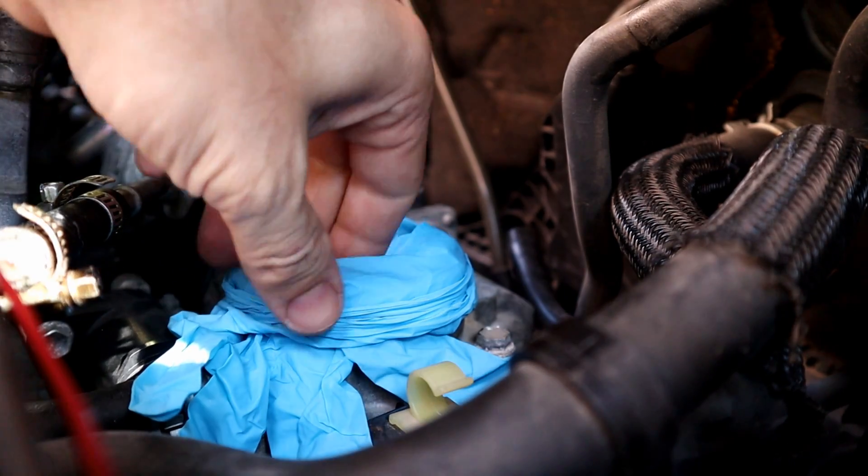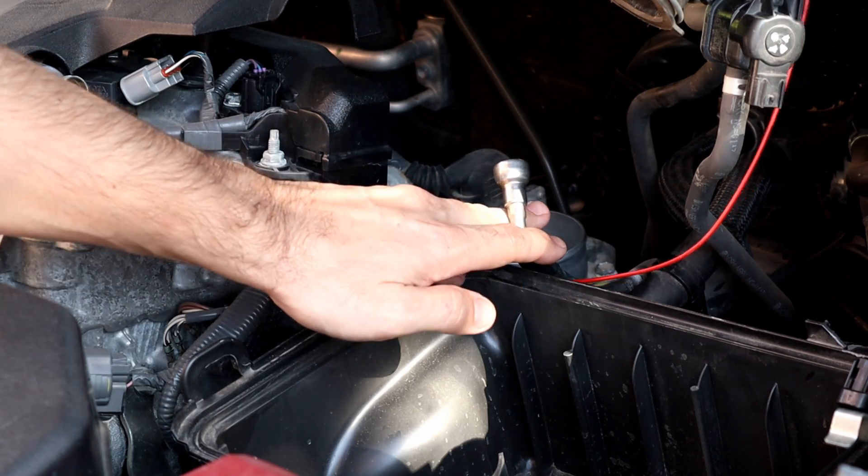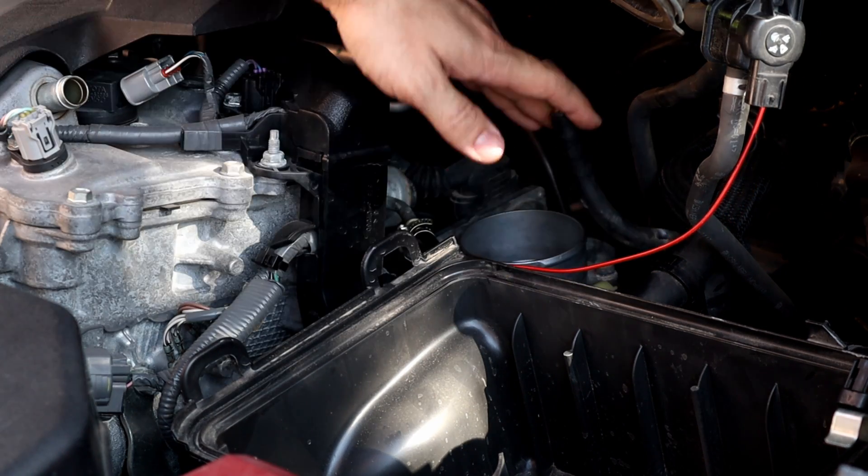Next I'm gonna put everything back and run the engine with the carb cleaner. This is the fuel line — we don't need it for now, so I'm gonna tuck it back.